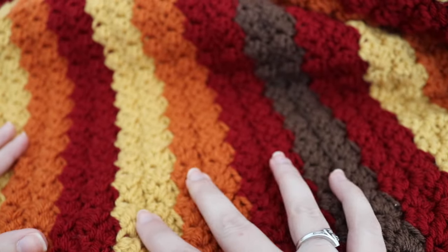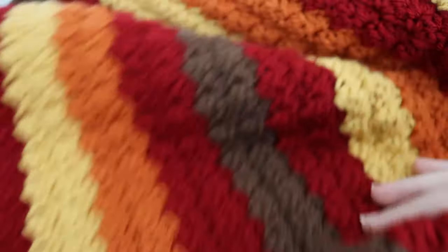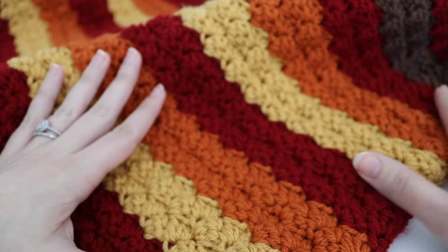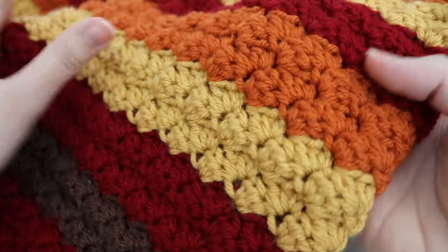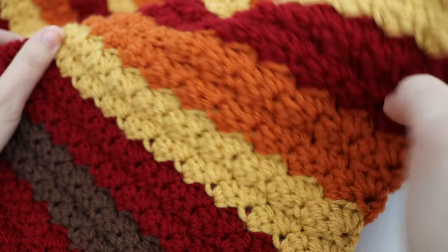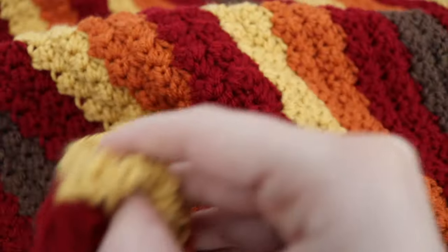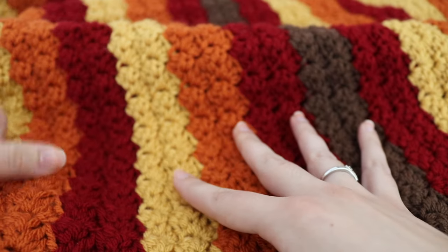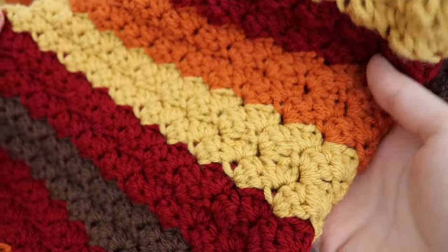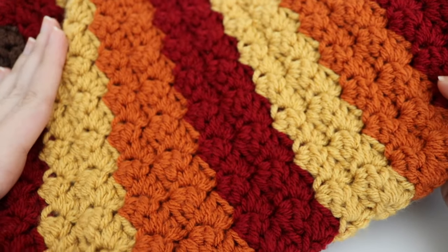This is a nice throw size blanket — 49 inches wide and 61 inches long. You can make it bigger or smaller, and change up the colors to suit your taste. My friend Kaylee challenged me to use colors outside my comfort zone and I really love how it turned out. I hope you enjoyed this Falling Leaves blanket tutorial, give it a try, and please like, comment, and subscribe to see all future videos. Happy crocheting, bye!